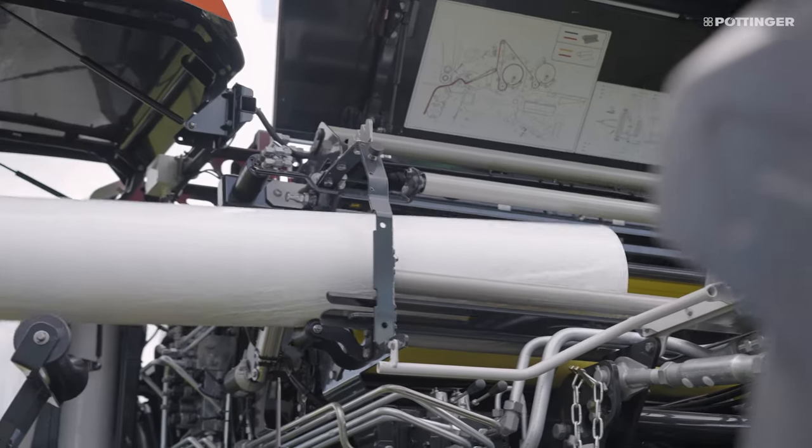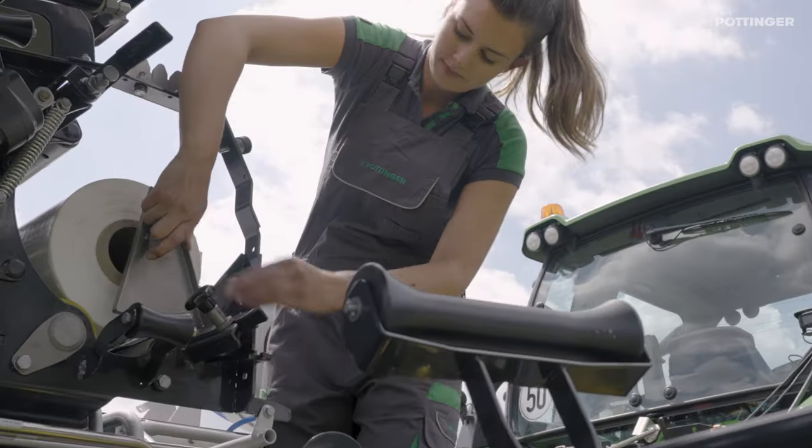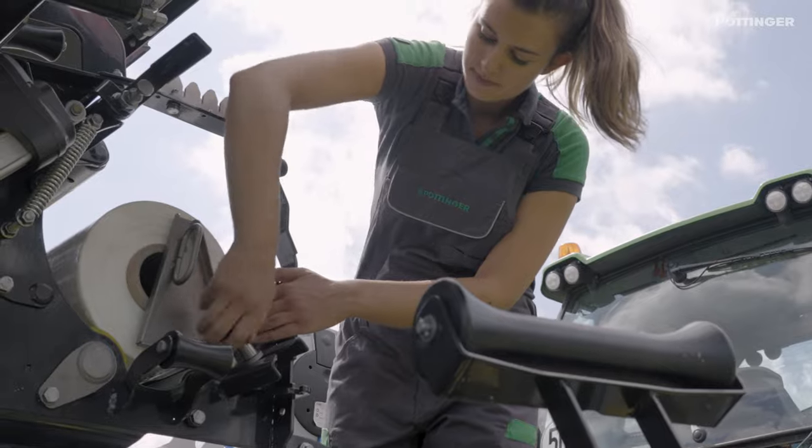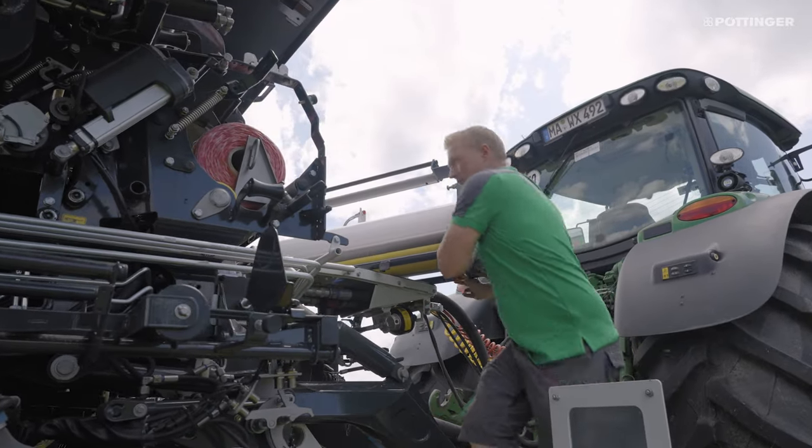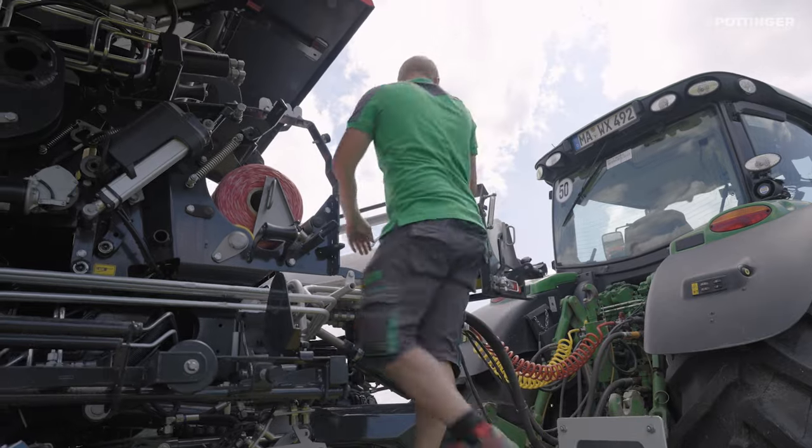Pivoting roll-handling device for easy and ergonomic insertion of a new binding roll. Second roll-mounting in front with patented roll unit that pivots forward for better accessibility and more convenience.